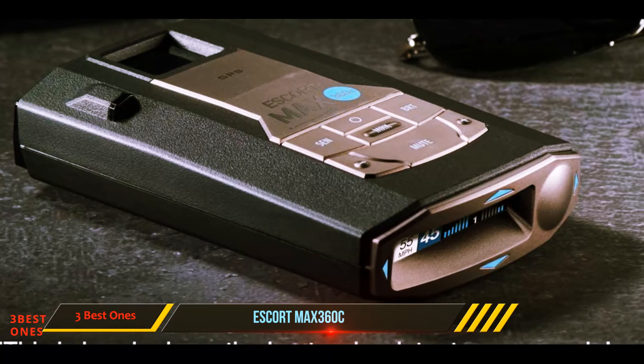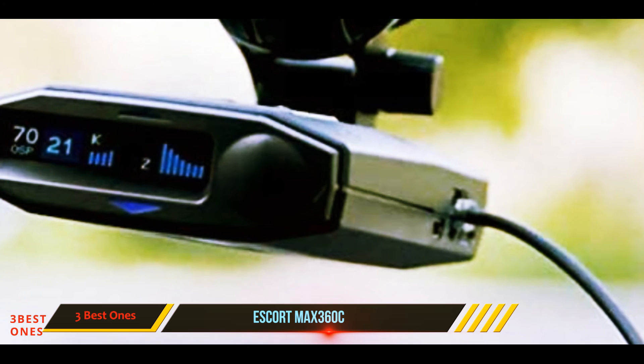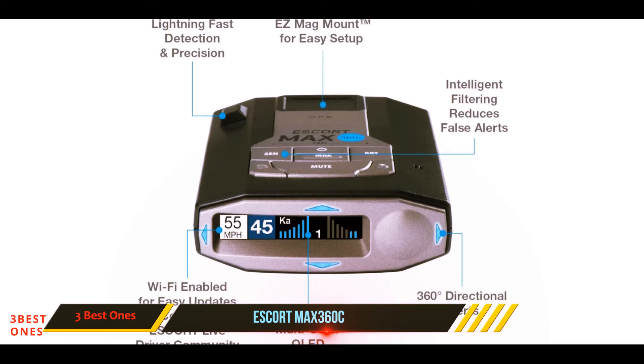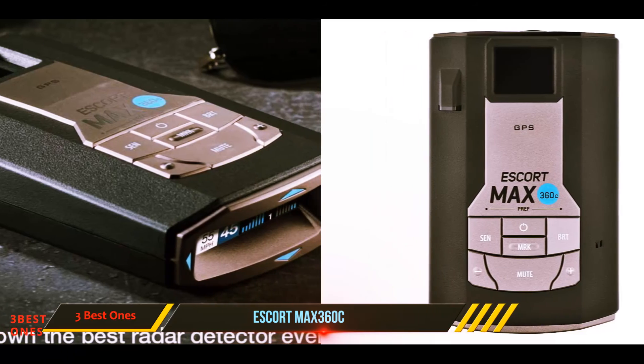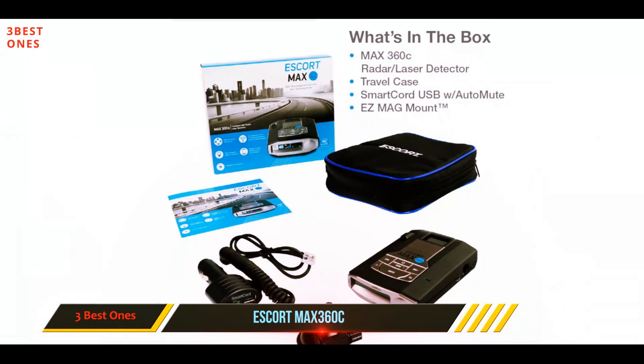But the Max 360C's biggest differentiator is its integration with connected vehicles. It can use a Wi-Fi signal if your car has one, or connect to your smartphone through Bluetooth. You can then take advantage of the Escort Live app and real-time crowd-sourced alerts from its community of drivers. All this advanced tech comes at a price, but there's no denying the level of detection performance and connected convenience the Max 360C can provide.